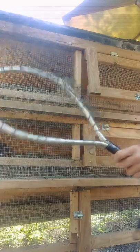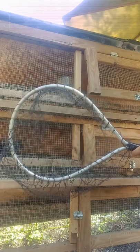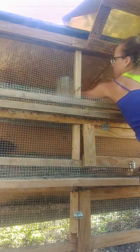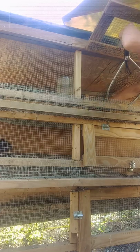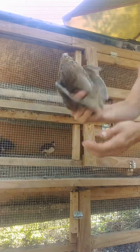Here's another go-to tool — my little fishing net — because this cage is a little bit too long and too deep for me, so I'll just use that and then I can catch them easily.